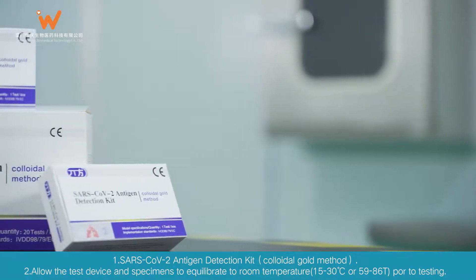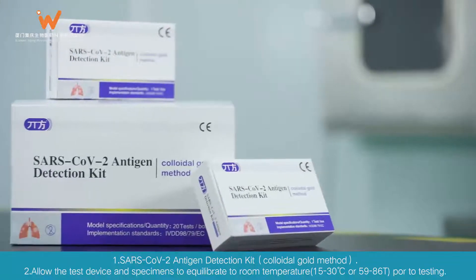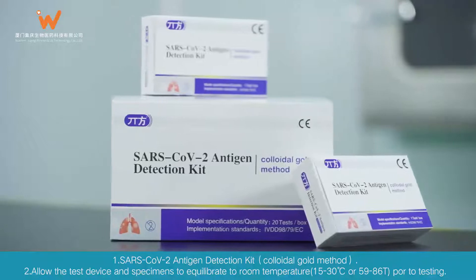SARS-CoV-2 Antigen Detection Kit, Colloidal Gold Method. Allow the test device and specimens to equilibrate to room temperature, 15–30 degrees Celsius, or 59–86°F, prior to testing.